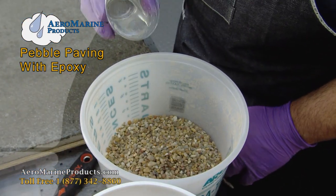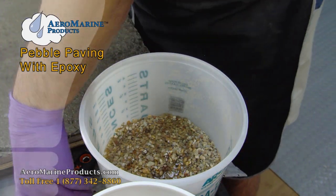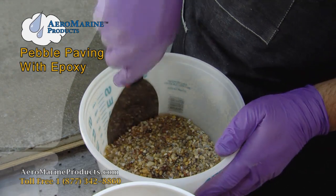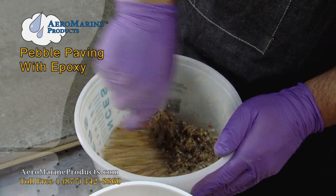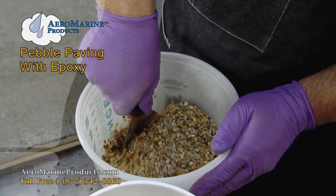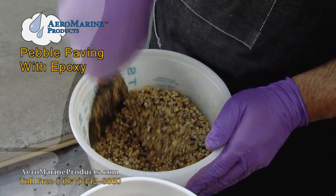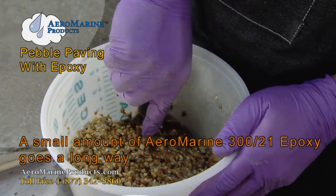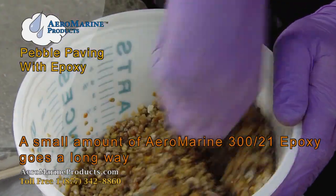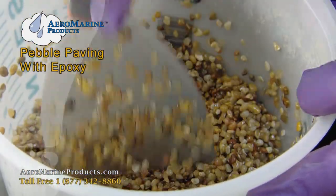Transfer the mixed epoxy into the container with the pebbles. You'll notice that at first it looks dry, but as you continue mixing you'll see that the epoxy will coat far more than you initially think. We can see a shiny gloss on the pebbles — they're all wet and all have a coating of epoxy on them.